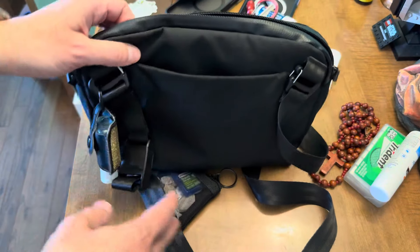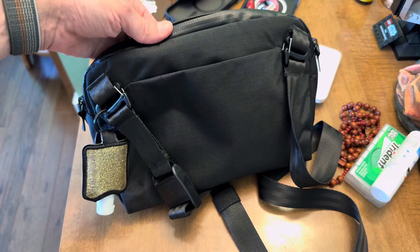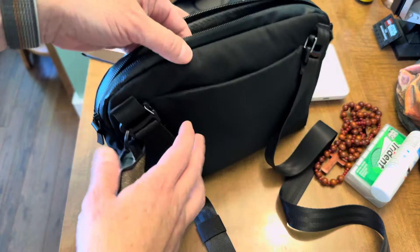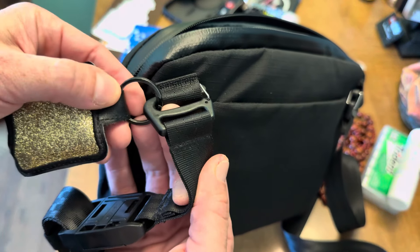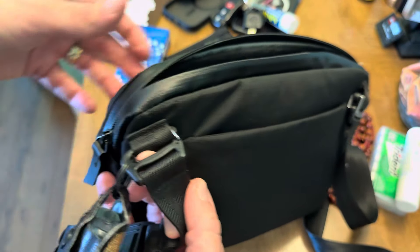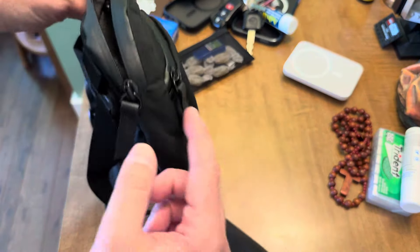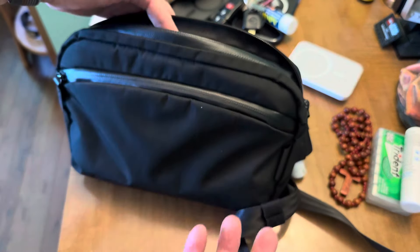My second gripe is that there are no external attachment points at all — unlike the Metro Sling v2, which had those loops on the side. There's nothing like that on this bag. So I just added a basic o-ring that you can get anywhere, so I can attach my hand sanitizer. It works pretty well, but I wish there was some kind of attachment point somewhere.